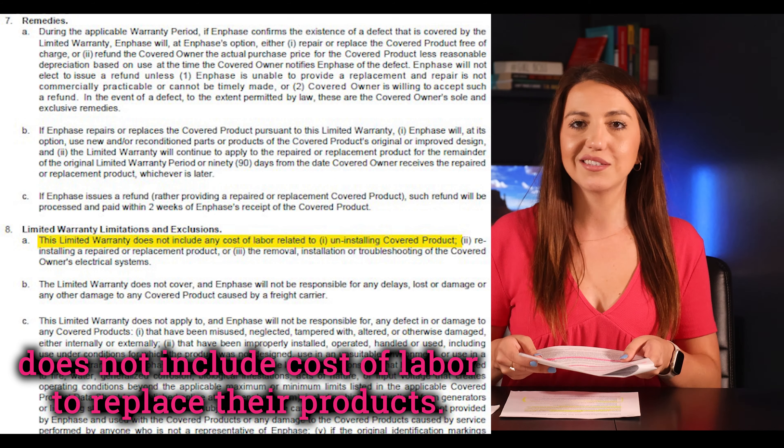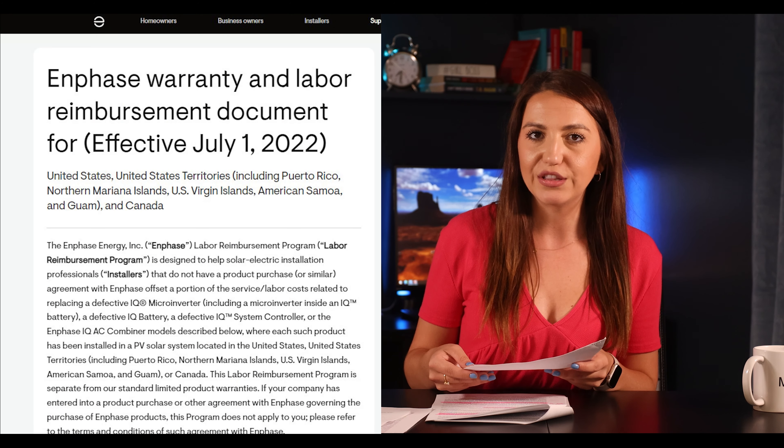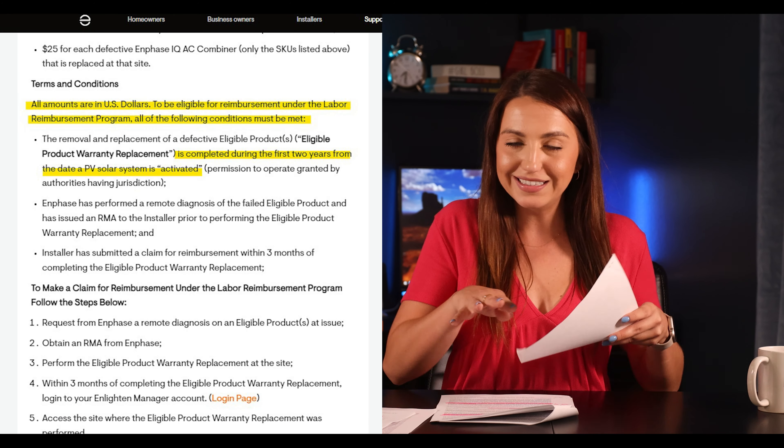What's not included in the Enphase warranty: it does not include cost of labor to replace the products. There is a separate labor reimbursement form for installers for the duration of two years following the original installation. This is a downside because unlike other warranties, the labor reimbursement is for installers only — not homeowners. So if your installer closed their doors, you'll be liable to cover removal, reinstallation, and replacement of that unit when hiring a different company. Your installer can purchase an extended labor protection warranty, but it appears tied to the installer who purchases it, so it still doesn't help you if they go out of business.